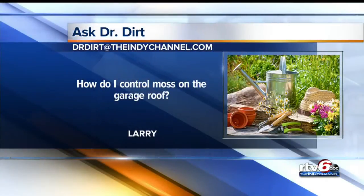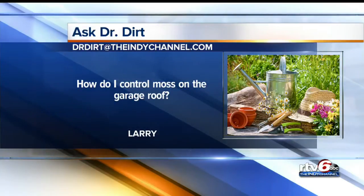Our first question from Larry. He says, how do I control the moss on the garage roof? Basically, moss is good luck — it's nature's way of filling a void. You can use copper sulfate, one tablespoon per gallon of water, and spray that on the roof — that'll zap the moss. It won't have the green color. Copper sulfate. Mix it up.